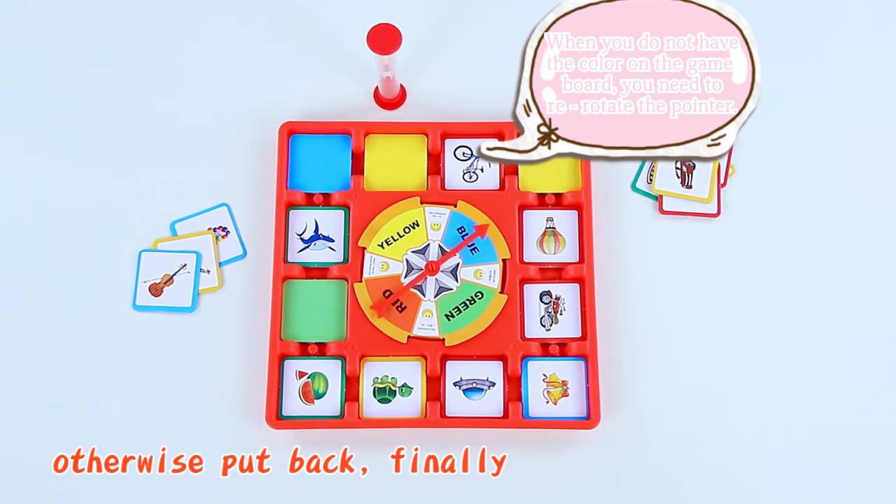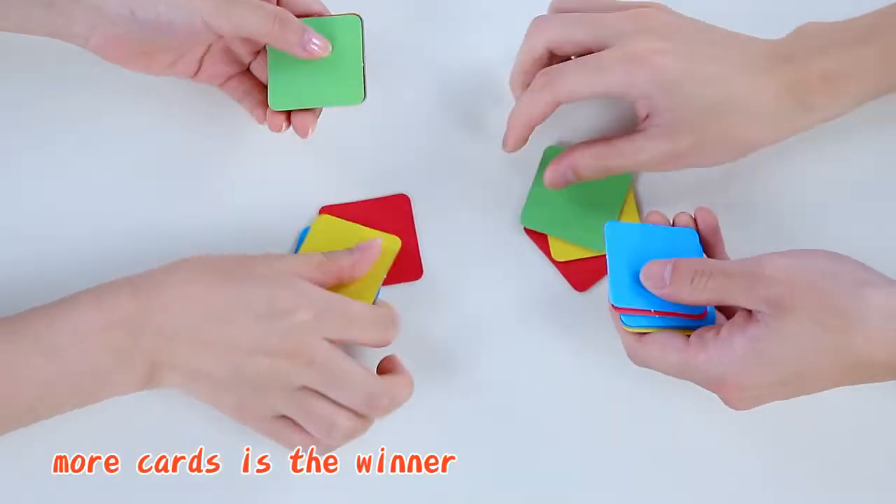Otherwise, put back. The player with the most cards is the winner.